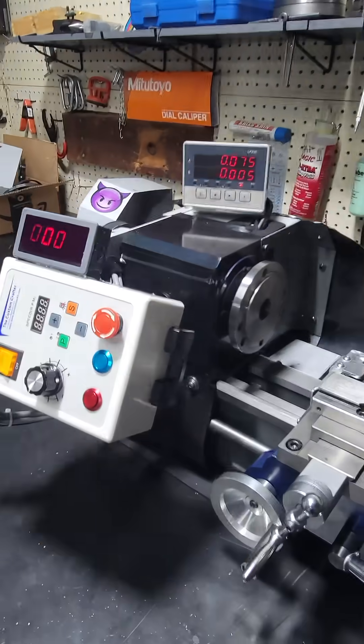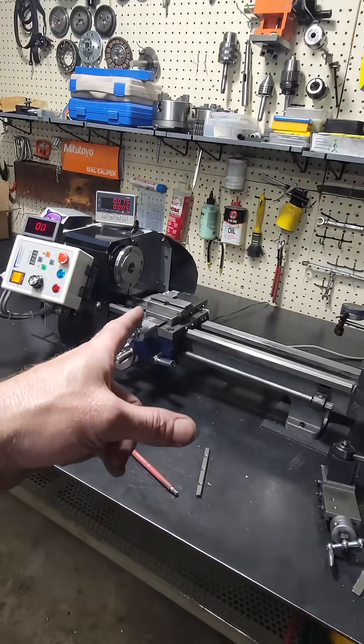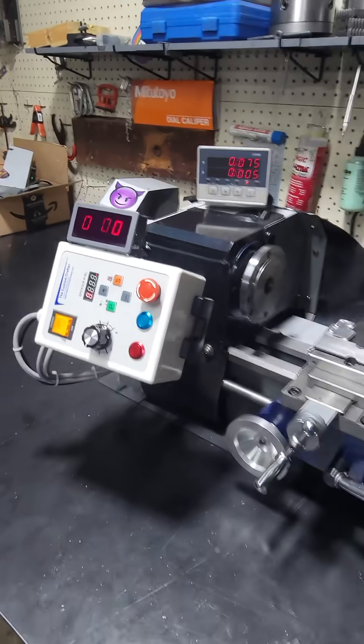Well, here it is, the project is done. I bought the cheapest lathe I could get on Amazon and turned it into one better than money could buy.